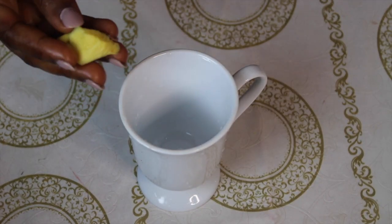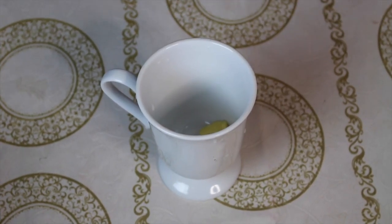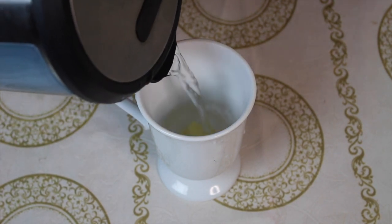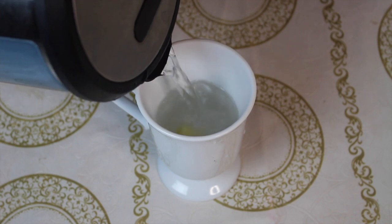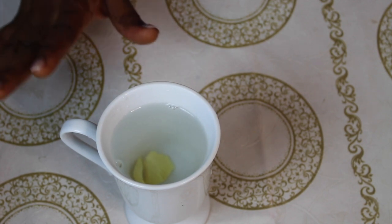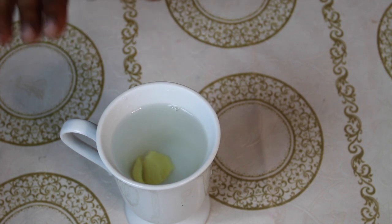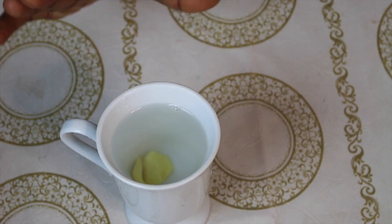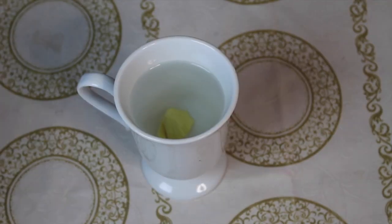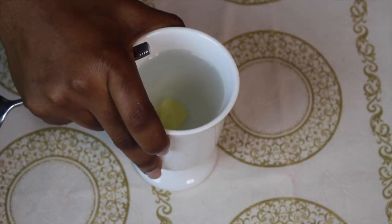I'm going to toss the ginger into this mug here. The next thing I'll do is take very hot boiled water and pour it into the mug. Allow it to infuse and steep for about 10 minutes to make sure all the ginger is infused into the water. I've had the ginger infused here for about 10 minutes now and it's cool enough to drink.